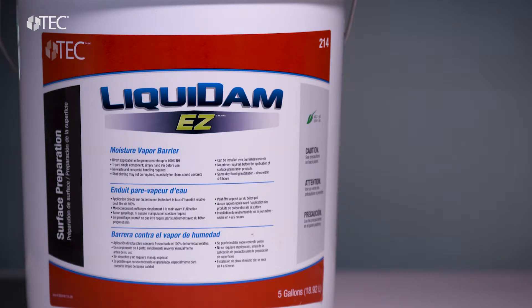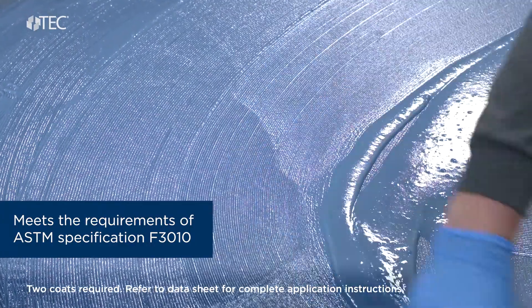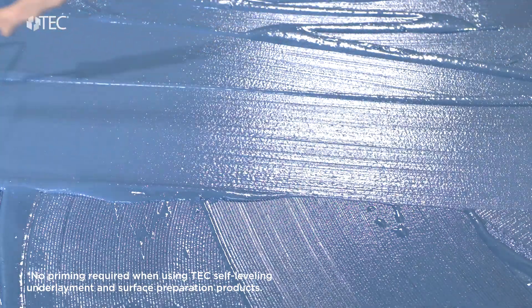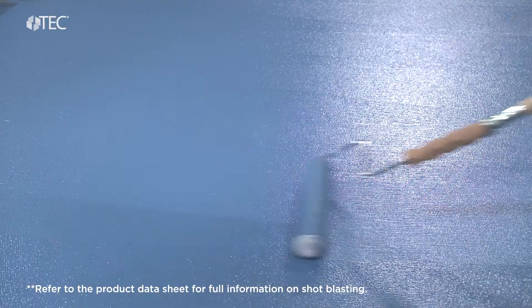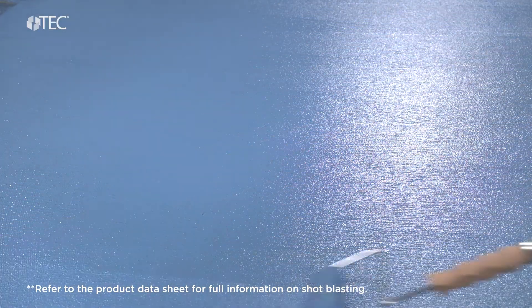TechLiquidam EZ meets the requirements of ASTM specification F3010. Additionally, no primer is required when installing a patch or SLU base for the application of flooring adhesives, and it dries in as little as three to four hours. In addition, shot blasting may not be required on clean, sound concrete.